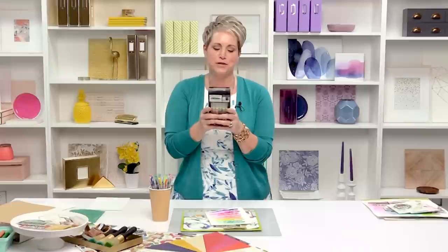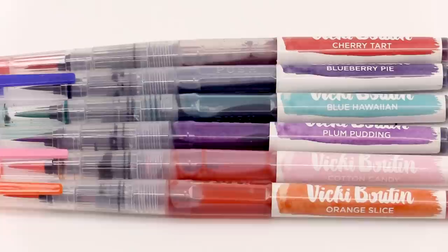Hi friends, it's Vicki Booten here at Scrapbook.com for American Crafts and I'm excited to share one of my new products with you: Vicki Booten watercolor markers. These are all in my color palette. They have colors like mint julep, blue Hawaiian, watermelon burst, juicy pear, crushed pineapple, orange slice, coral macaroon, cotton candy, sugared strawberry, cherry tart, plum pudding, and blueberry pie.